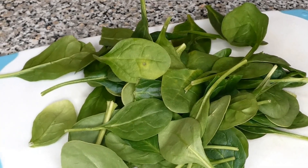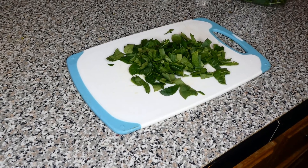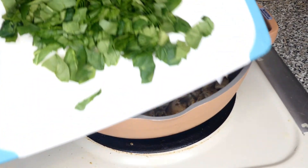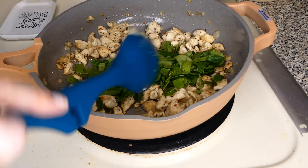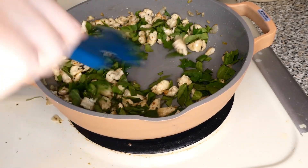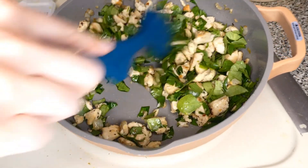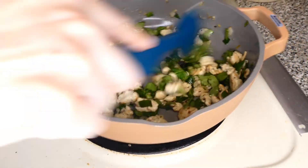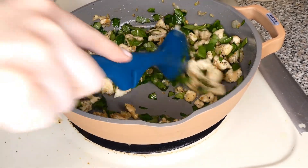Then we are going to take our handful of spinach and chop that up finely. Once it's chopped, we are going to go over to the stove and add it into our chicken mixture. I have the stove turned off at this point — I just want the spinach to wilt. I just recently started adding spinach because it doesn't really change the flavor and we're getting some extra nutrients and vegetables that way. I should have put a lid on the pan so it would have wilted faster, but I just let it sit for a few minutes until it wilted and got coated with the olive oil.